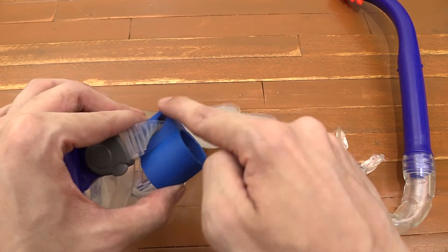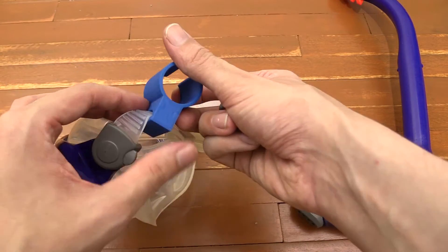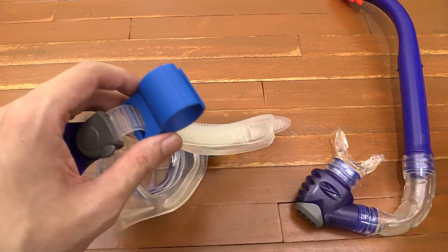One thing I might do is just take a little bit of sandpaper and sand down those corners so that they're not so sharp and pointy. But otherwise it seems to work just fine.